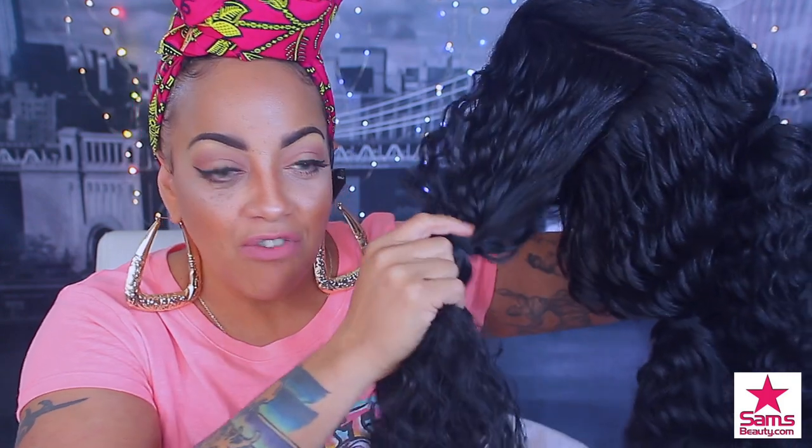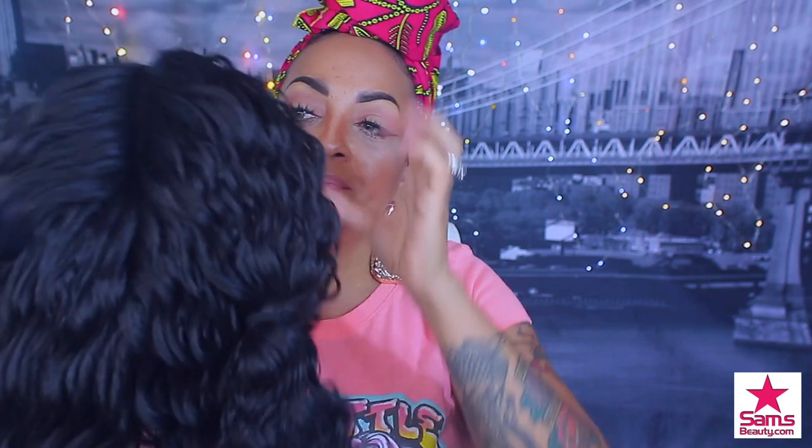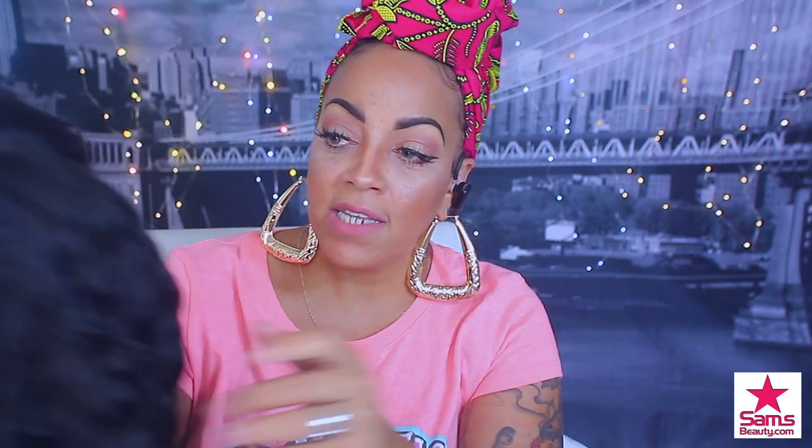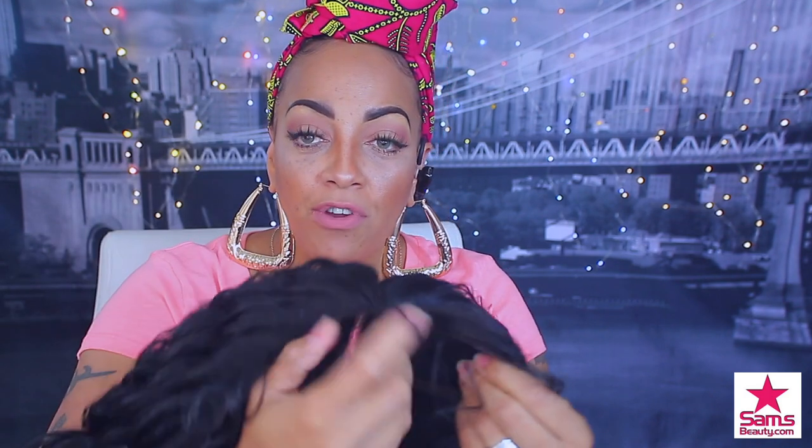They gave you these cute little scrunchie ties for each one of those four ponytails that they separated. Look at the parting — you can part this bad boy all the way down the middle, and also on the sides. It also has some baby hairs, which are very long, so if you're into baby hairs you may want to cut them down. So we're going to jump right into this video real quick.